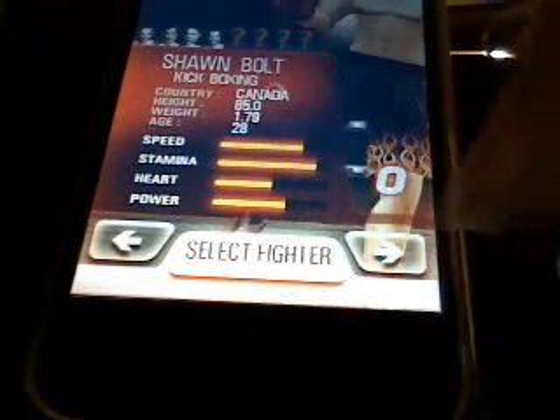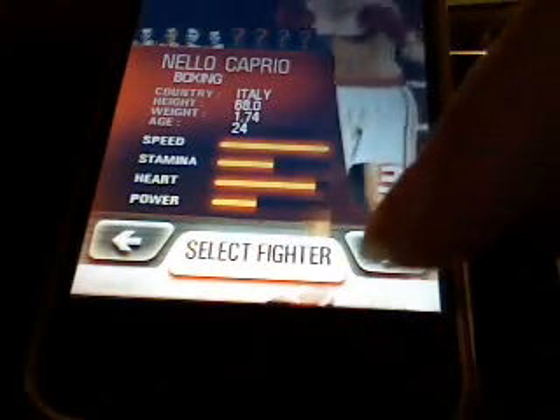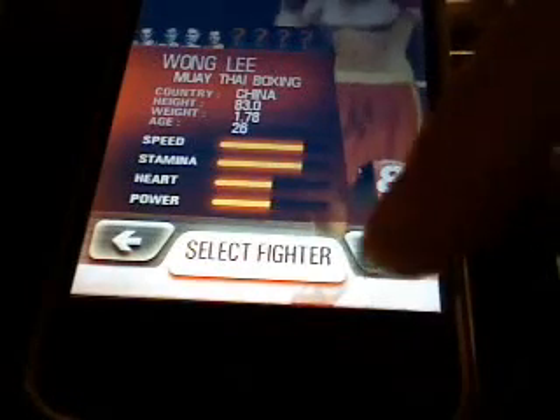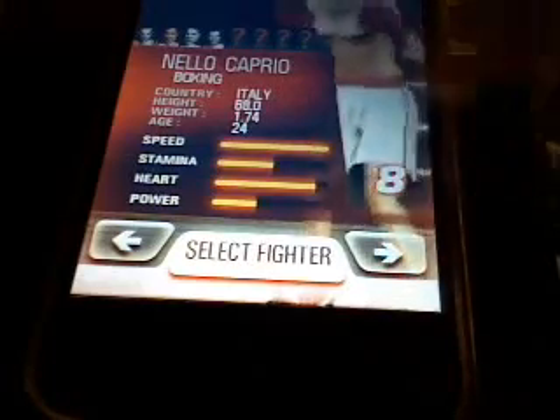Alright, so this tells you their speed, their stamina, their heart, their power. Just go through the different boxers and pick whichever one you want. Alright, I'm going to pick him.